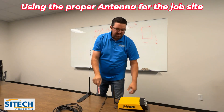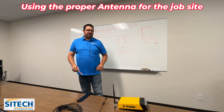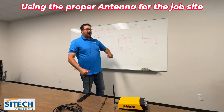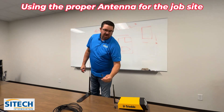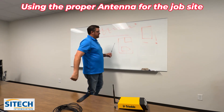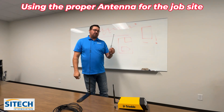This may be something you just need to play with on your own job sites. Don't always default to the big whip antenna unless you're constantly working on job sites that have a lot of length or distance. These two smaller antennas are really good for smaller job sites. I don't have an exact acreage figured out for you, but just play with them.